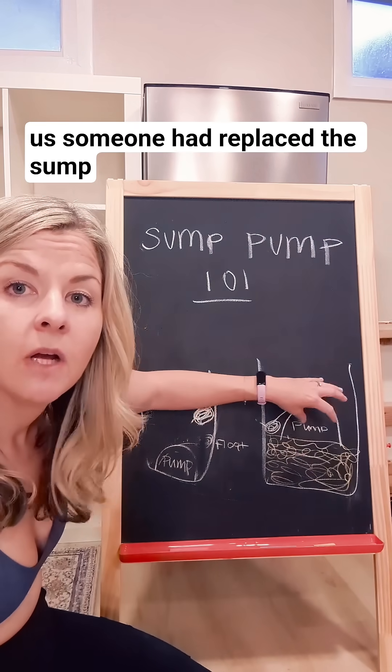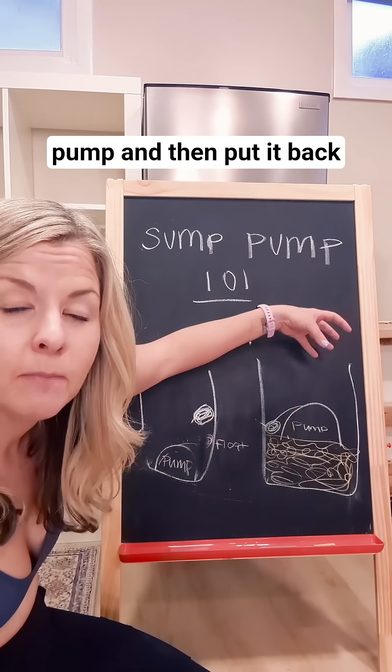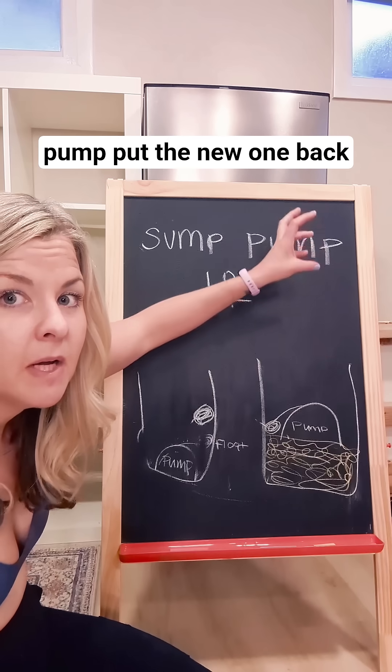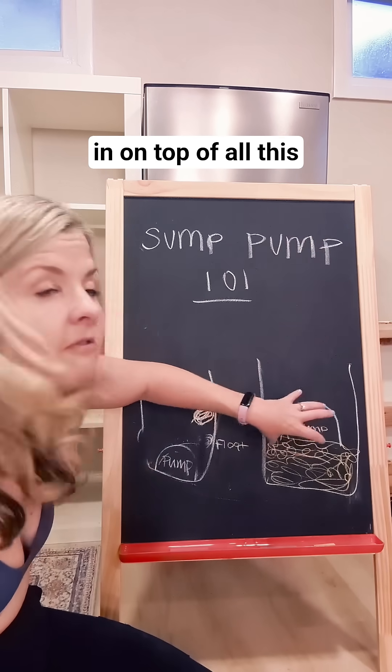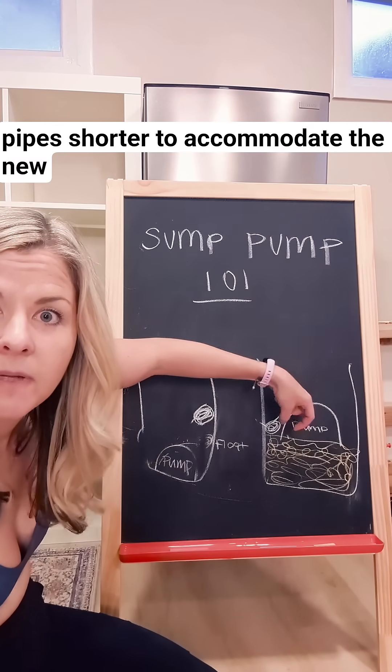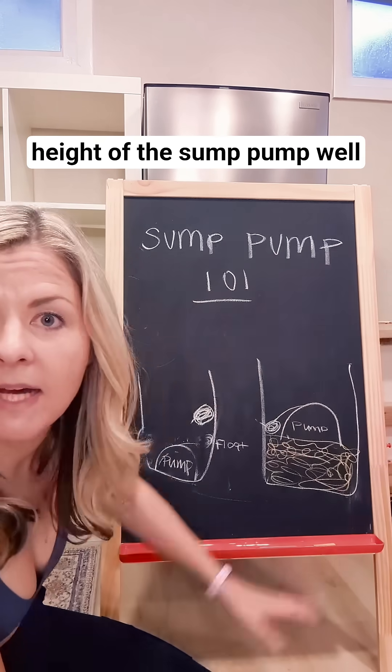Previously to us, someone had replaced the sump pump and then put it back, had repaired the sump pump or taken out the old sump pump, put the new one back in on top of all this dirt, and they'd even cut the pipes shorter to accommodate the new height of the sump pump.